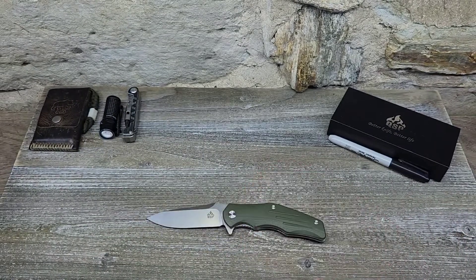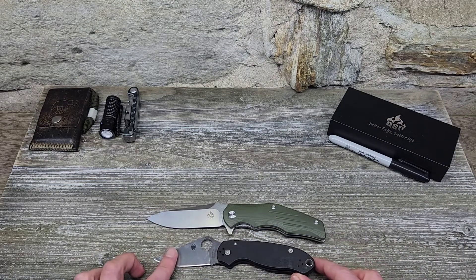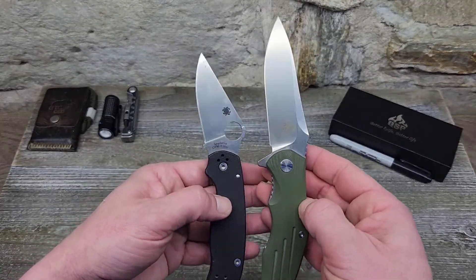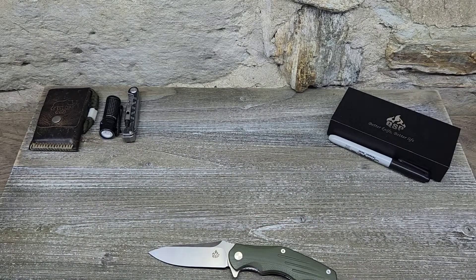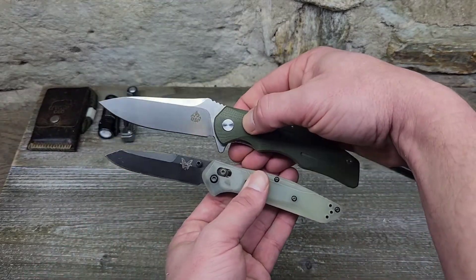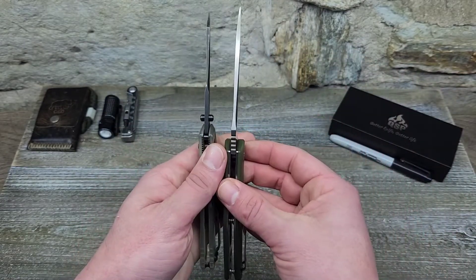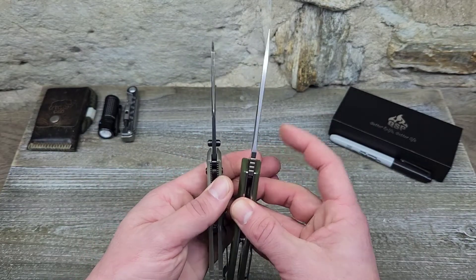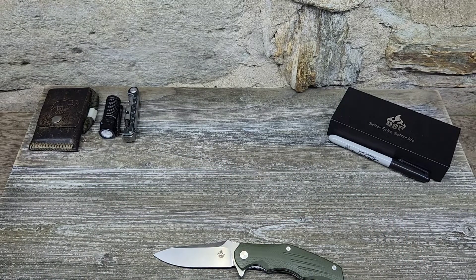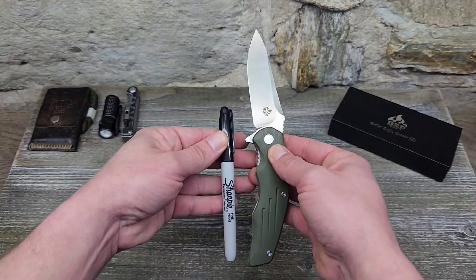Let's do some size comparisons. Compared to the Spyderco Para 3, you can tell it's definitely longer — it's more of a full-size knife. Compared to the Benchmade 940 Osborne, the Osborne is shorter all around — handle and blade — and it's a much slimmer knife. The blade stock here is a lot thicker than the Osborne. And compared to a Sharpie, it's quite a bit larger.